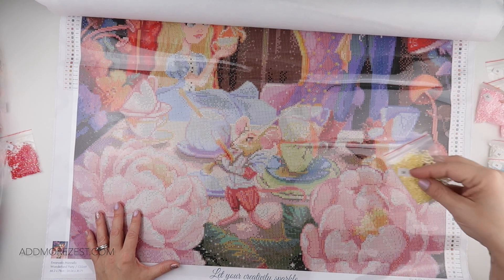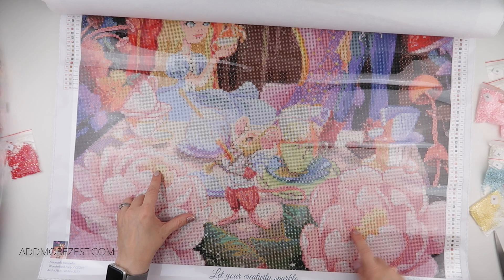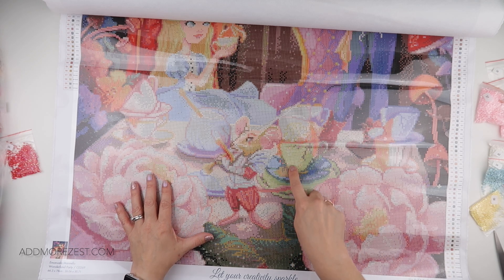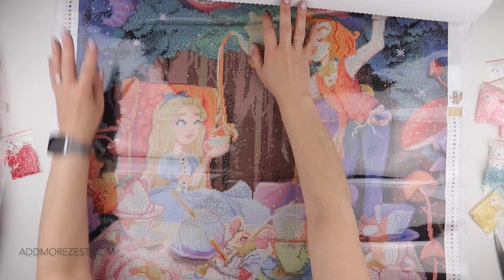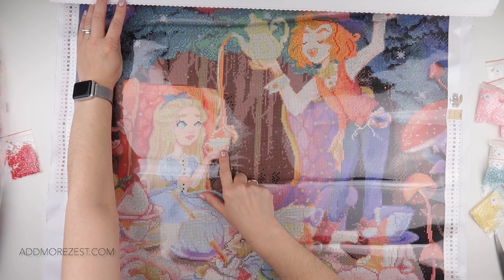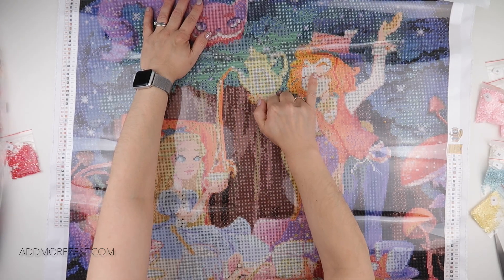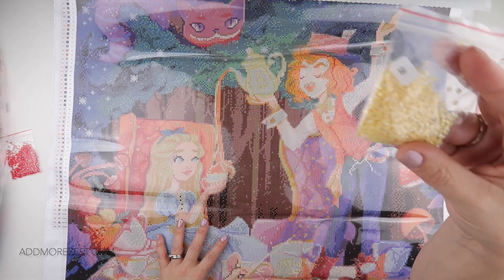Then we have 3078 AB, which is a pale yellow. There is a little bit in the centre of the flowers — this one actually only has two pieces in one flower and a little bit more in the other. There is quite a bit in the centre of this cup to highlight it. Also in Alice's hair, just a light splattering. There is some on the cup she's holding, some on the teapot, and a little bit highlighting around his nose. That is colour 58.